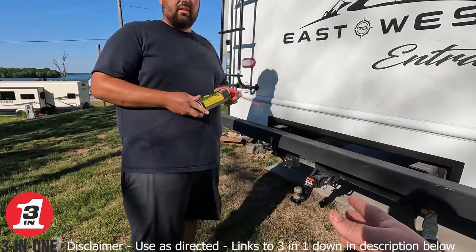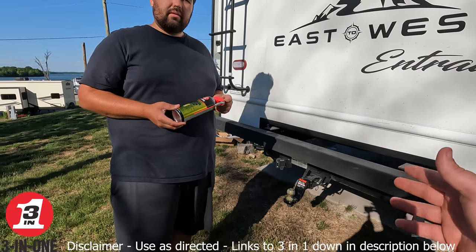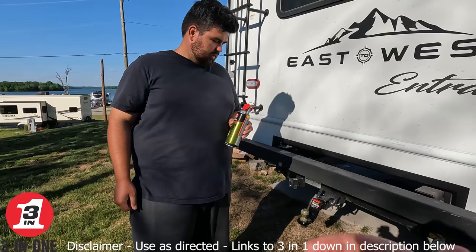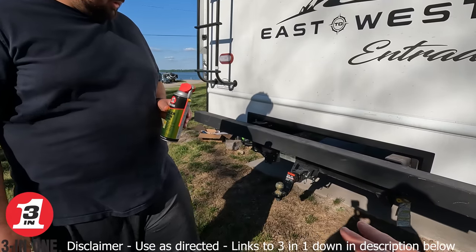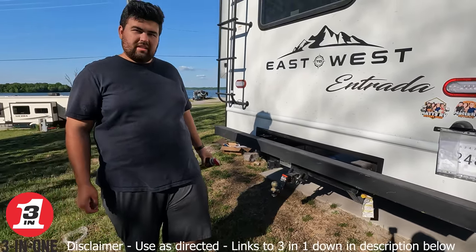This is a brand new hitch from Curt — thank you, Curt. Starting the trip everything was fine, but after putting about 700 miles on it, going around mountains and stuff, you definitely start hearing it creaking. And over time it's going to creak more. Easy to apply, easy to lubricate — and that makes your ball last longer.